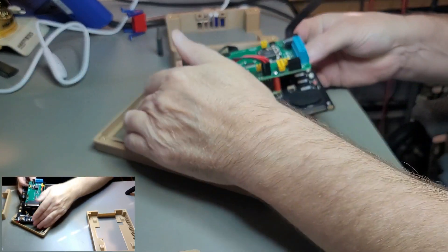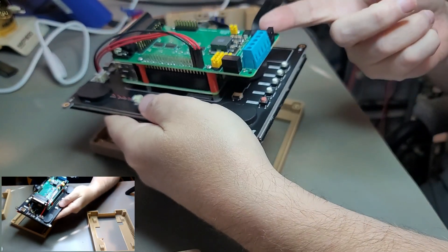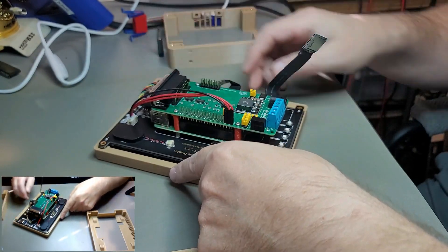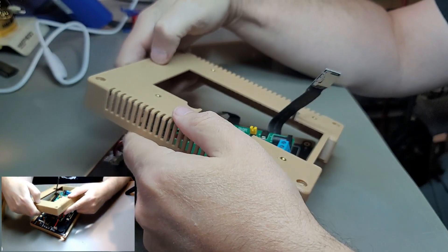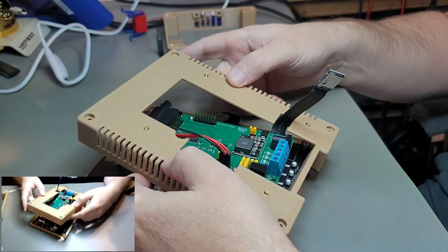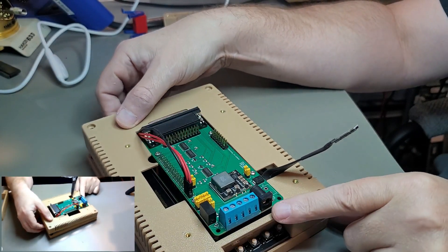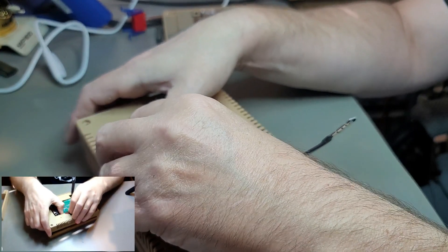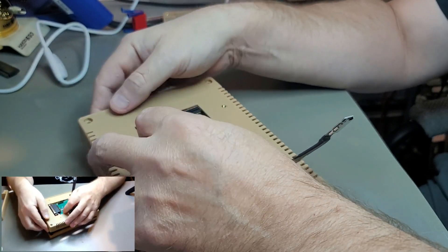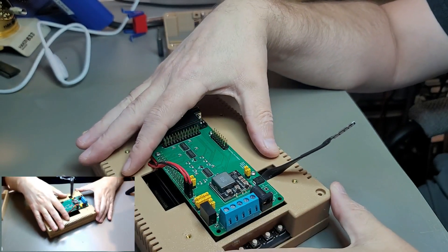Get the cable into the SD slot, then route it underneath so the case comes down in front of it. Start on one side, slide it over the buttons, and down. On the other side there's a notch that the wires can go into — sometimes they'll stay, sometimes they won't, but it's there to help.